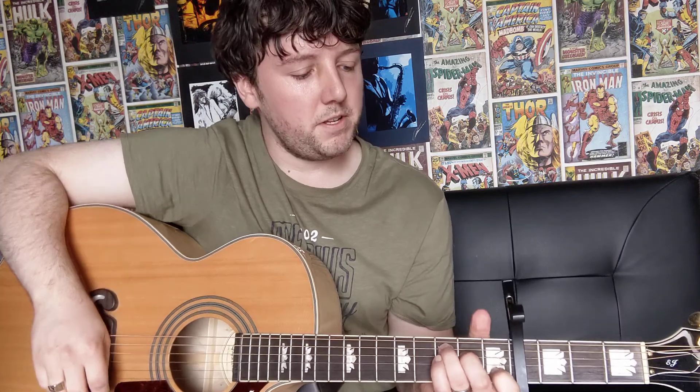So you do that twice and then we're going to move on to our C major chord, which is your 1st finger on the 2nd string on the 1st fret, your 2nd finger on the 4th string on the 2nd fret, and then your 3rd finger on the 5th string on the 3rd fret. And that's your C major chord. And this is what the strumming pattern is for our C major chord.